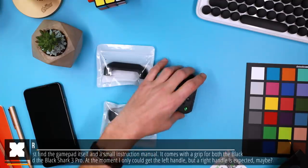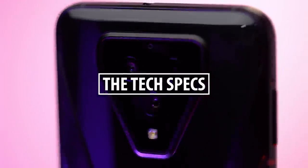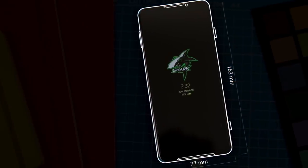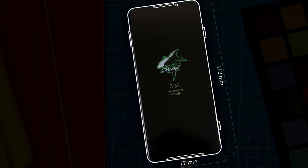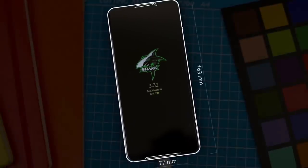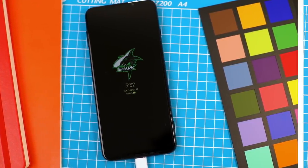I've also got the game controller, which basically just comes with the controller and the mounting part to attach it to the phone. The Black Shark 3 is 168 by 77 millimeters in size, being around 10 millimeters thick but almost 11 millimeters at its thicker point, weighing in at about 222 grams, so the phone definitely has some weight to it.